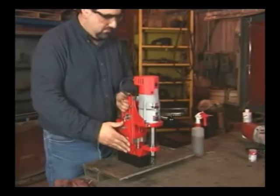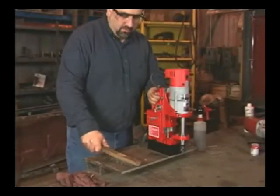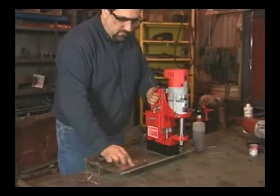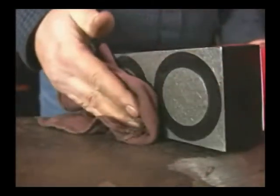The surface must be clean and smooth in order for the magnet to adhere properly. Remove any mill scale, paint, or rust — these decrease the magnet's holding power. Clean the base as well. Remove any chips, burrs, dirt, anything that gets in the way.